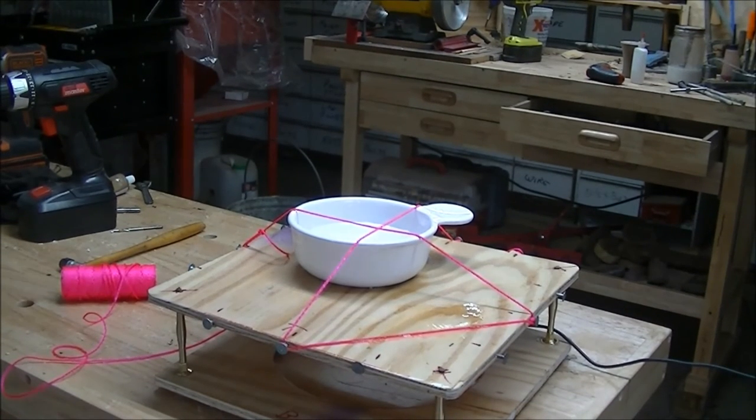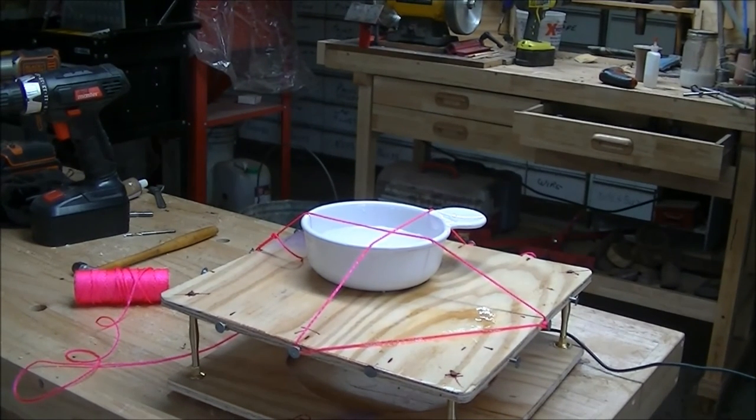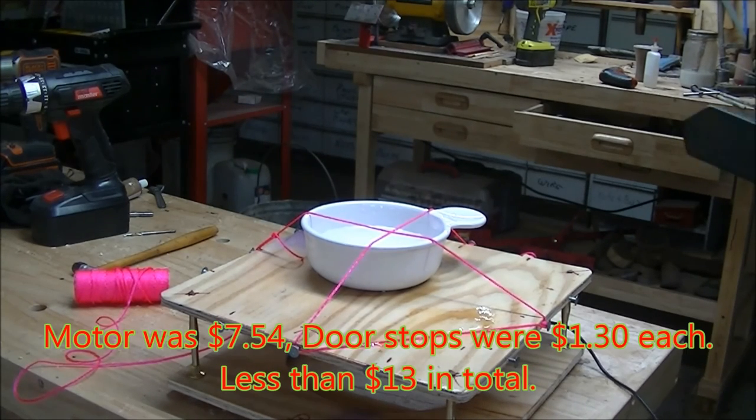There's a little motor underneath — it's for a vibrating pillow and comes from Amazon. You'll have to have your own 12-volt power supply; just make sure it's 12-volt continuous service. And that's all there is to it.